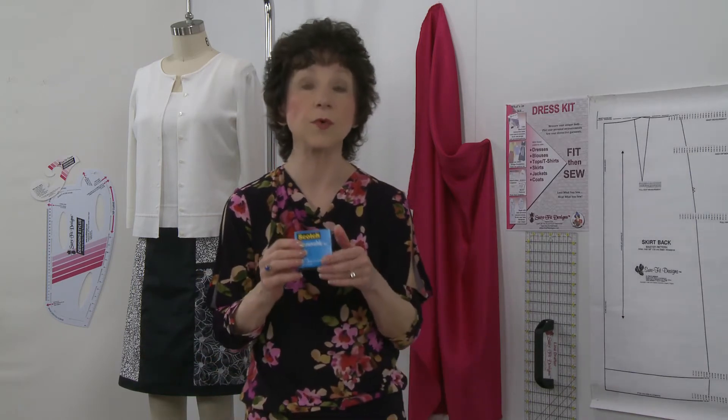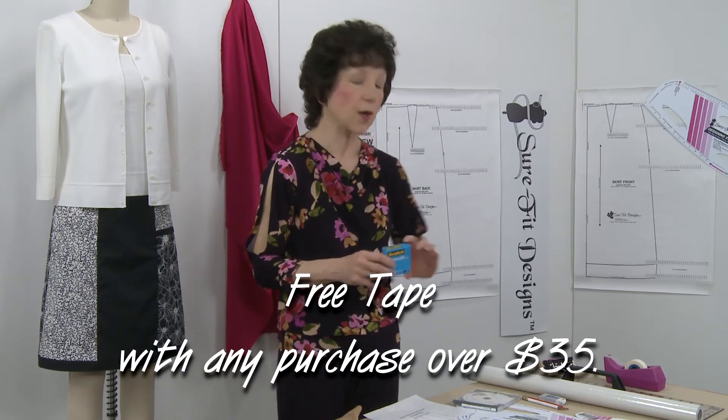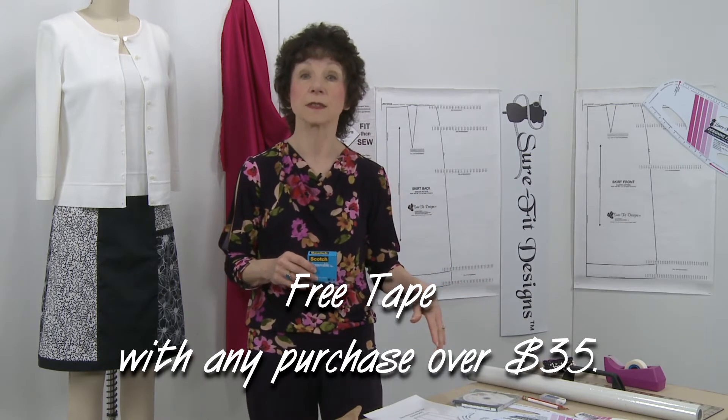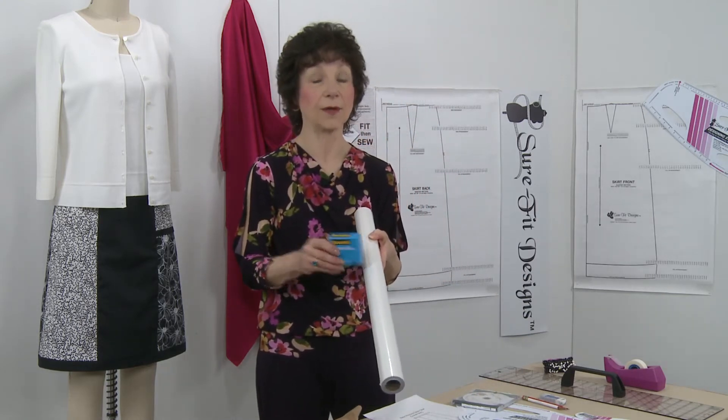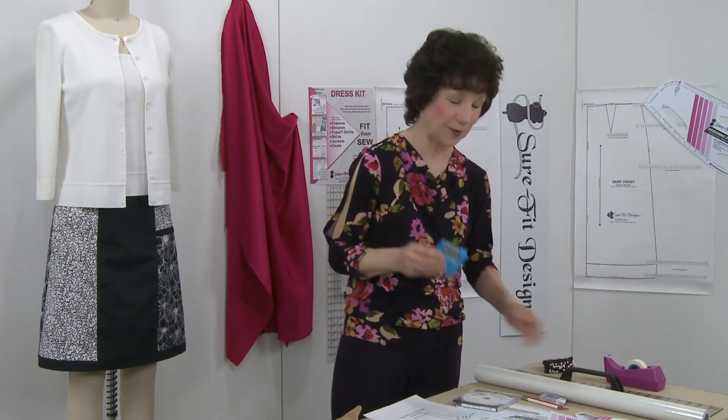Another essential tool I really recommend is removable tape, because you'll see as I demonstrate that I tape down a lot of patterns. We provide this in a very economical large roll — all we ask is that you provide the tape dispenser. For our April promotion, which ties in beautifully to this design and sew along, we are giving away a free roll of removable tape with any purchase over $35. If you get two rolls of tracing vellum you get a 10% discount plus a roll of removable tape, or if you'd like to try our line drafter we'll tuck in a box of removable tape with that package.